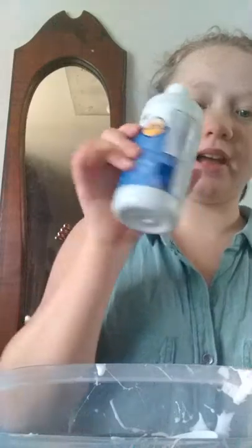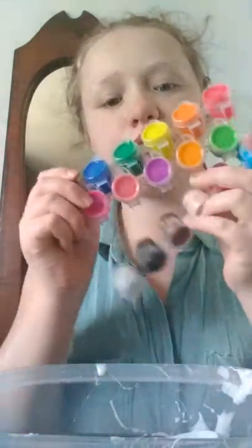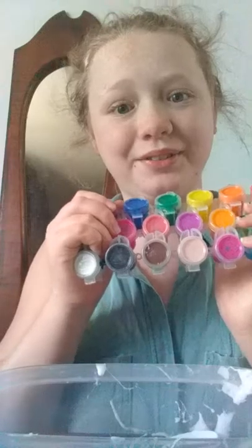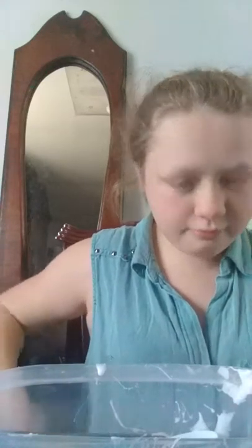Okay, so let me situate y'all. My shaving cream is going to be on this side. My activator — since this is going to be fluffy slime — is going to be on this side. The glue is going to be on this side. And to make it more challenging, I'm not going to use just one of my palettes. I will be having all of these out just so it will be harder. I'm going to have one over here, one right here. I'll situate it out when I get into the video. So let's get myself blindfolded.